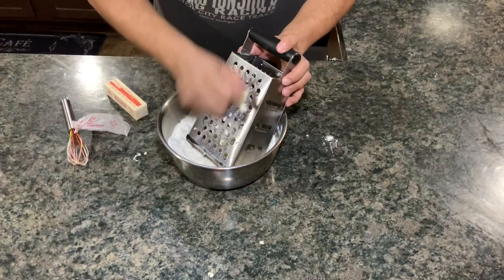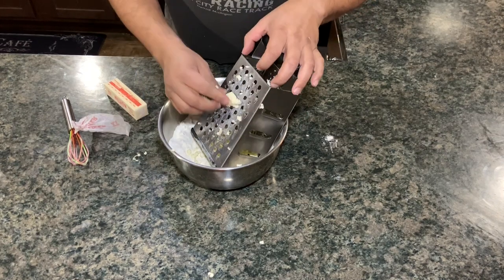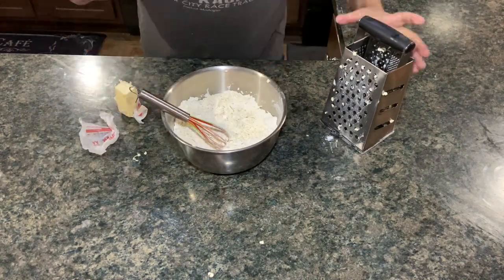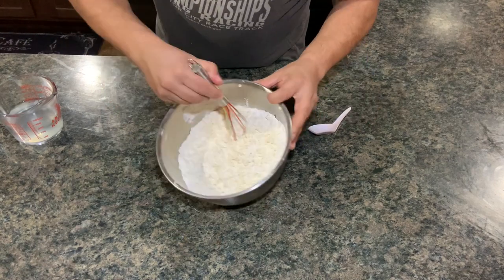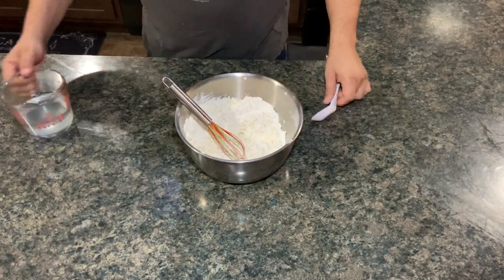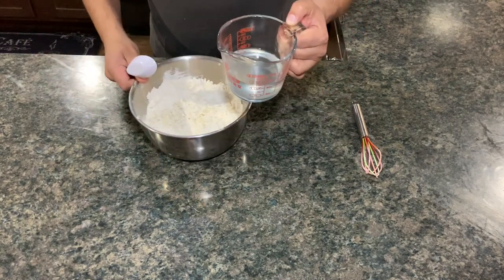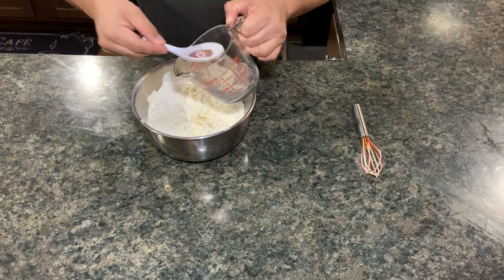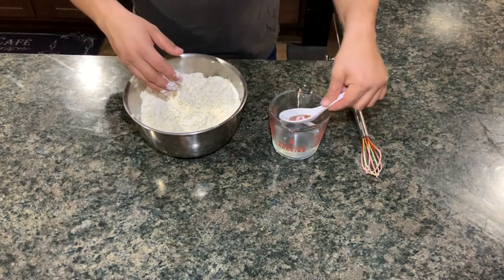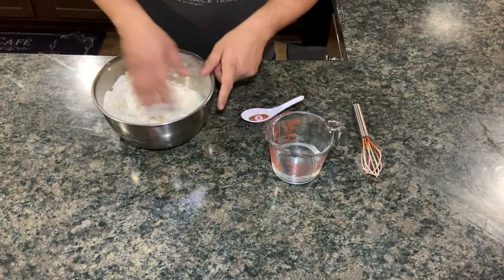Towards the end you're going to have to touch it, but you're trying to do as little as possible. We're just incorporating it all, making sure the butter's got a good coating of flour. Now we're going to go ahead and add the cold water - I've got it back from the fridge, cold water mixed with the lemon. Just adding a little bit at a time, getting it all incorporated. You're not trying to melt it, you're just trying to get it mixed into a dough.